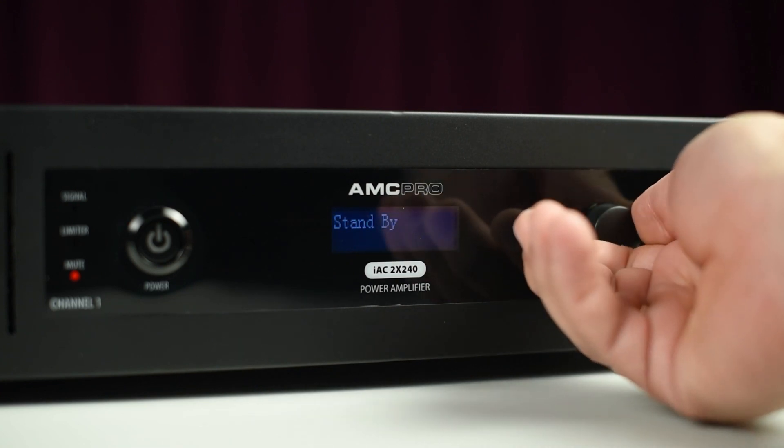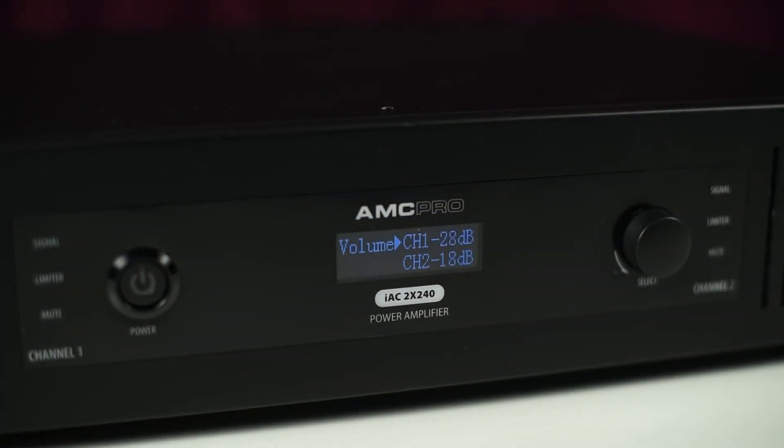By default, the LCD display shows the volume level of each channel. By pressing and holding the main button, we are entering the main menu.